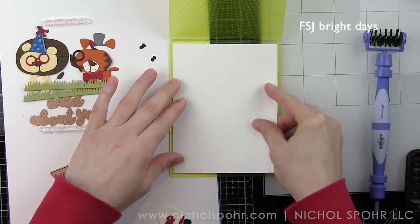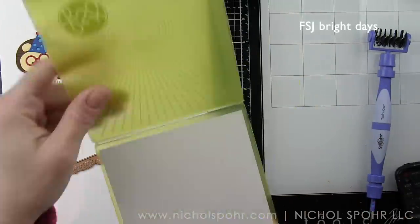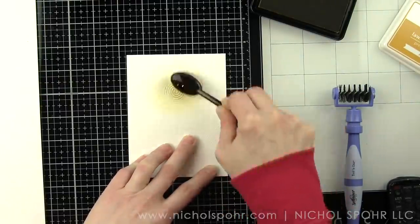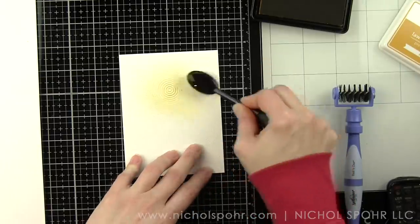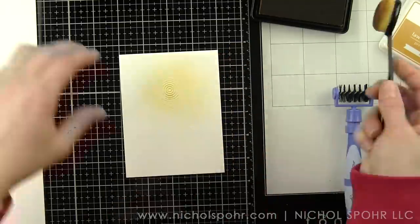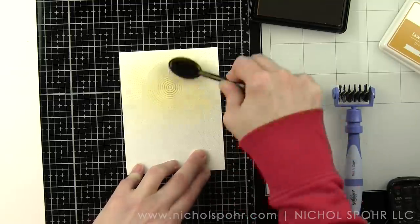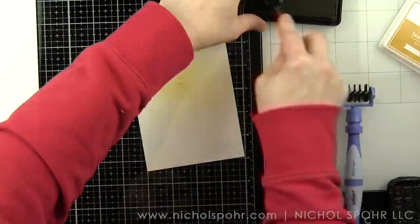We're going to start with a 4 by 5 and a quarter inch piece of smooth white cardstock in this Bright Days embossing folder. When I remove it, you can see that we have this great kind of sunshine and sun rays design. I opted to die cut it from white today and add some ink with a yellow ink pad and some life-changing blending brushes. I'm going to apply the color to the embossed area — anything that's embossed is going to pick up a little bit more color and really make that embossed area pop. This is going to create a subtle background and a perfect backdrop for our Lion and Tiger.